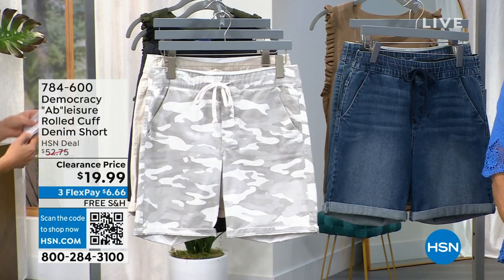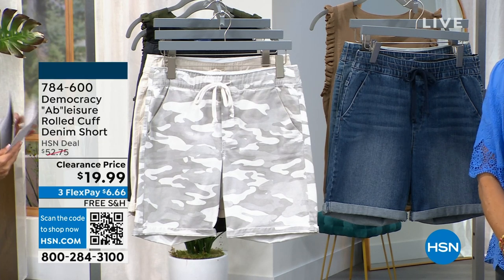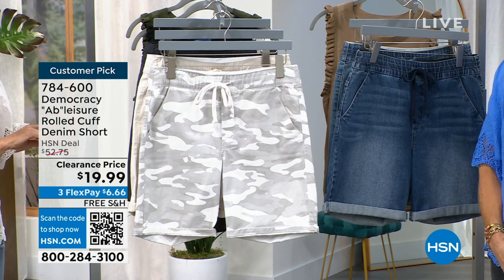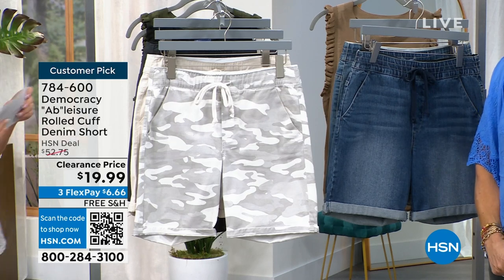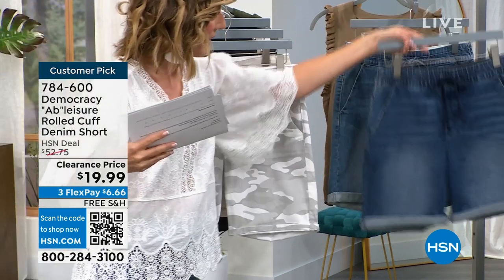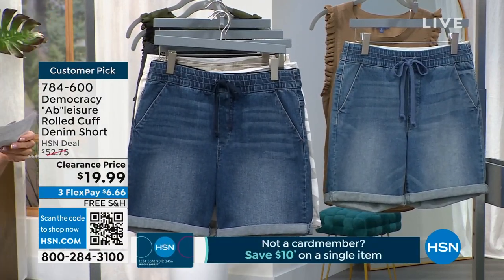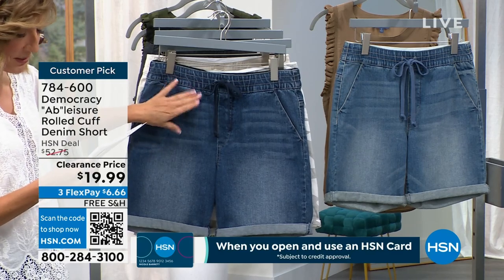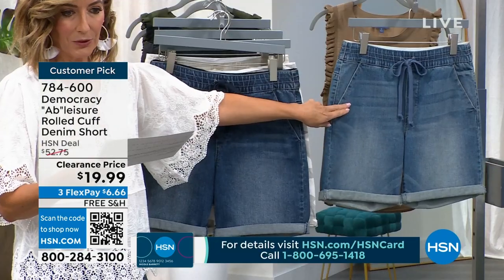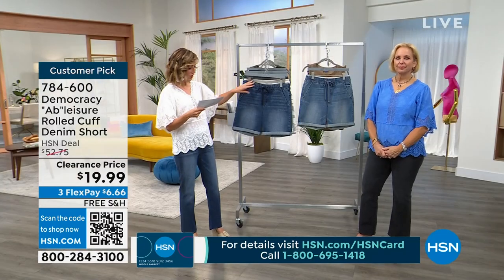So here's what we have, everyone. The two colors we have out here in the denim — I believe this one is mid-tone and this one is light blue. Mid-tone, light blue. We have most of the sizes in mid-tone and light blue.